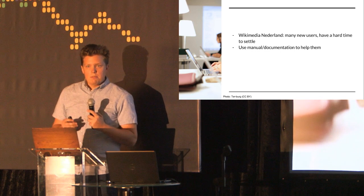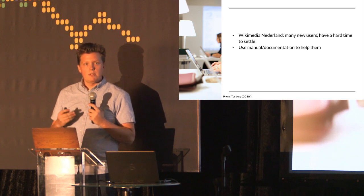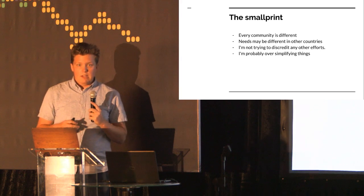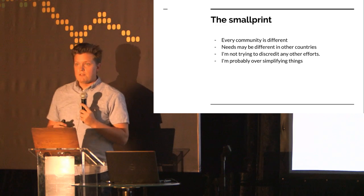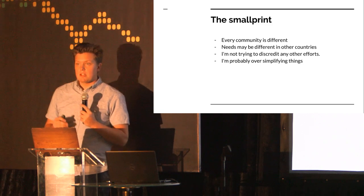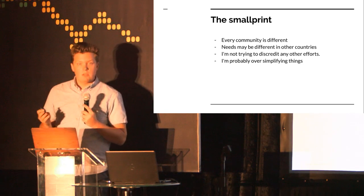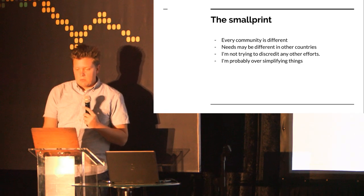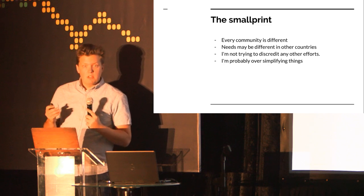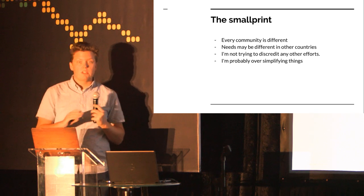As I was in the transition before my PhD program, they reached out to me and asked if I could help write some kind of manual for these people to help them settle a little bit better. Before we start with the content of that manual, I would like to recognize a few small print issues. I know that every community is different, and my experiences are mostly based on the Dutch Wikipedia community. The needs of this manual are very tailored to our specific situation, and in your situations, you may have very different requirements. I know that I'm oversimplifying things a lot.